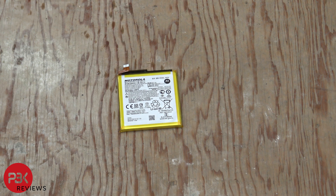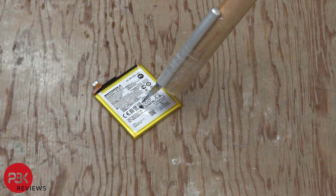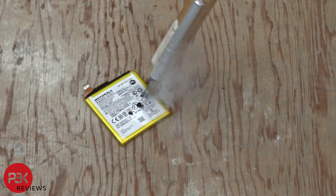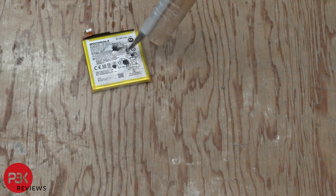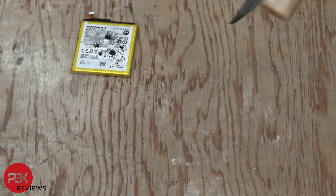Next it's time for the Motorola battery. There are some sparks and some fire and smoke, but nothing too crazy and not really any bloating.